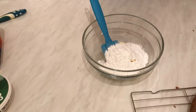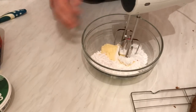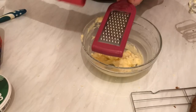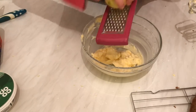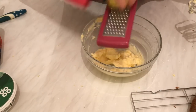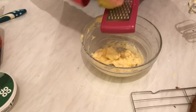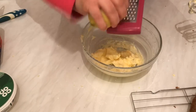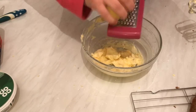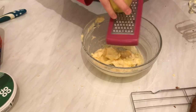Now I'm going to beat them very well until the butter is soft. Now I'm going to grate some lemon zest into the butter — about one teaspoon — and that will give a nice taste and smell.